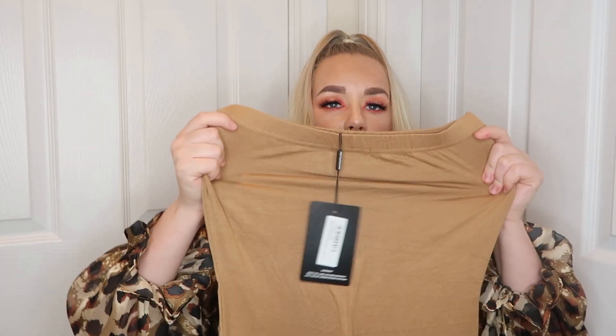Then I've got the basic camel bandeau midaxi dress in a size 12. This is the same as the grey but in a camel colour, and I can straight away tell you that this camel colour is not as thick material as the grey. The two bandeau dresses are very very inconsistent - the grey one is a lot thicker, even though it's still slightly see-through. This camel one is very see-through, and I've actually noticed there is a hole starting at the seam of this one. This one just doesn't seem anywhere near the same quality as the other one, considering they're the same dress.